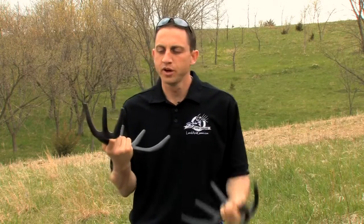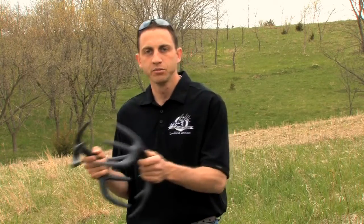I also use these quite a bit whenever I actually have a deer coming into range. The times I choose to use these antlers are whenever that deer is approaching and he can't see me — meaning there's a big tree in front of me. Most of our sets are set up with big trees in front of us, and that allows us to maneuver around with the camera. We'll rattle a lot of times with a deer being under a hundred yards from us to get them to come in that last little bit, so you want to keep your movement to a minimum once they get within range.